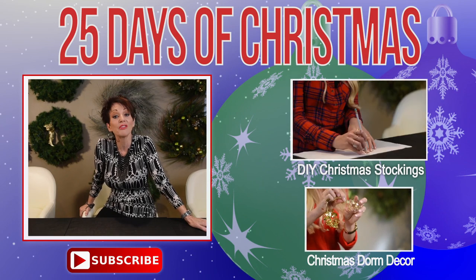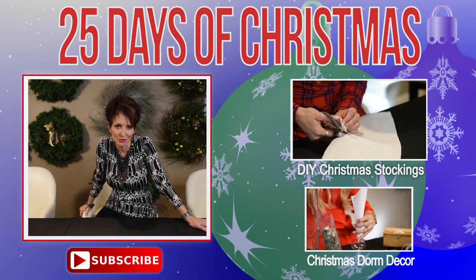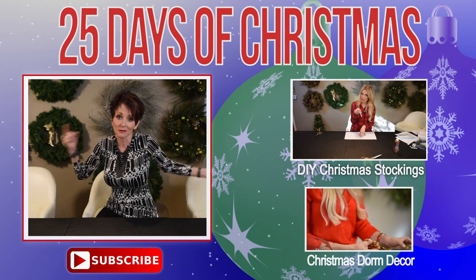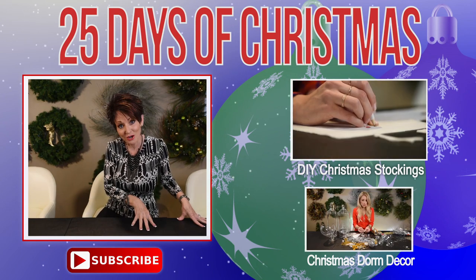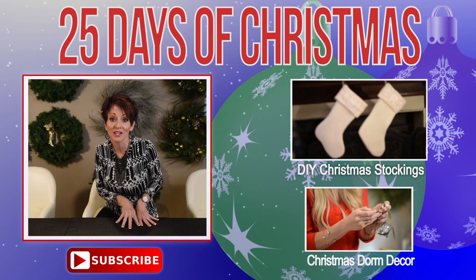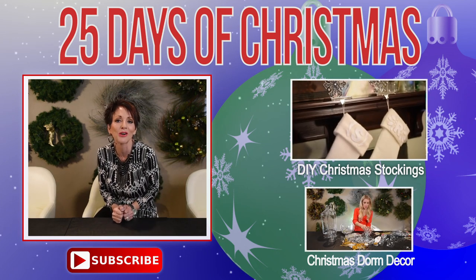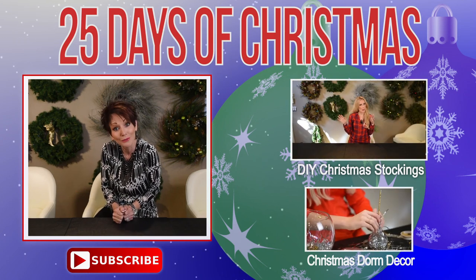Thank you for watching Day 3 — I hope you learned a lot. Leave me a comment below and let me know what you think, and be sure to share our videos — it's the nicest thing you could do for us. Subscribe to this channel and our sister channel, How to Live Your Style — Ropes and Design — so you never miss an upload during these 25 Days of Christmas or any of the other cool things we do all year round.